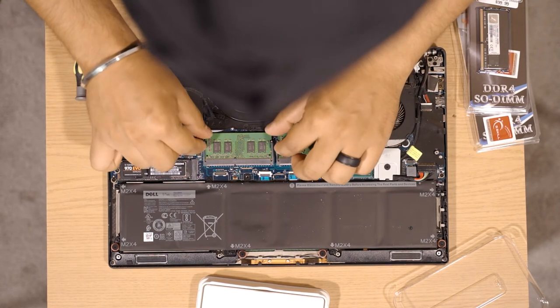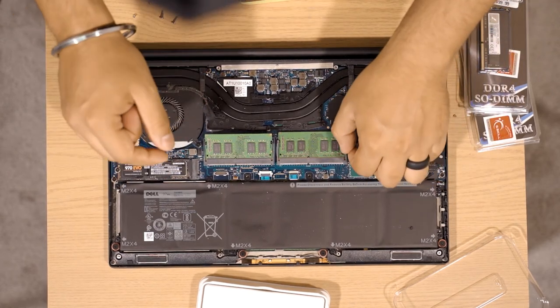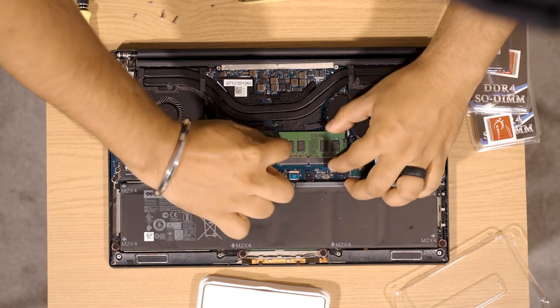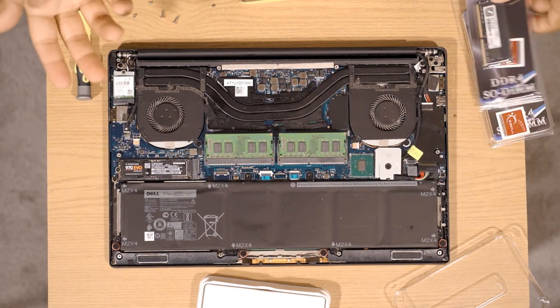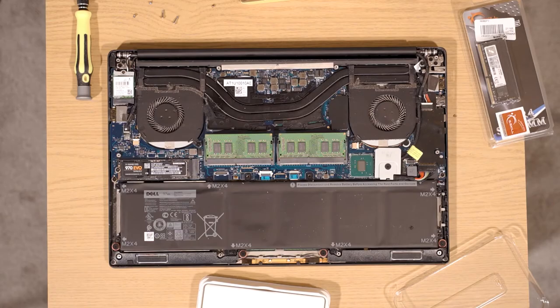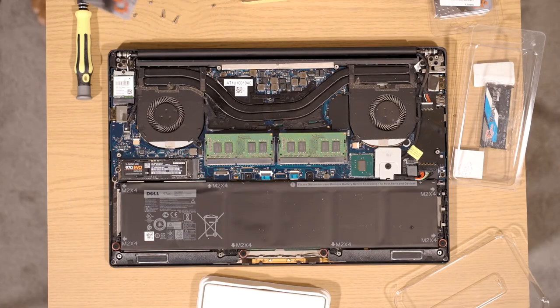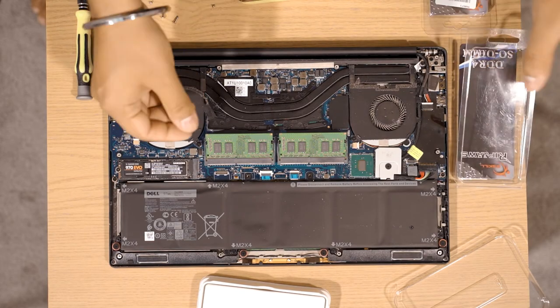For the RAM, I'm just going to release it here. It's got these two little hinges that hold it in on the sides — you just push from the side and it'll pop the RAM up just like that. It's very similar to the SSD where it kind of pops up with tension. When you put it back down, it holds itself into place and creates tension to make sure the connections are all touching. I'm going to hold on to the old RAM — just to keep it on hand in case a friend needs a RAM upgrade or something.